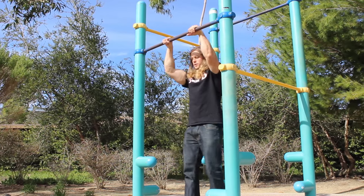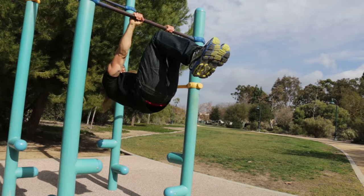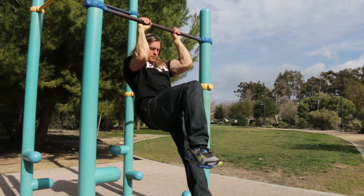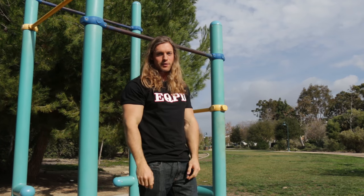All right, so for the single leg out: first we're gonna go into an advanced tuck front lever, right about here, then extend one leg out — just like that. Make sure when you guys are doing this one to alternate between both legs. Don't do the same leg every time.